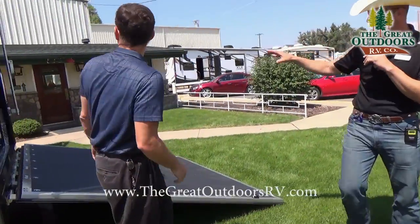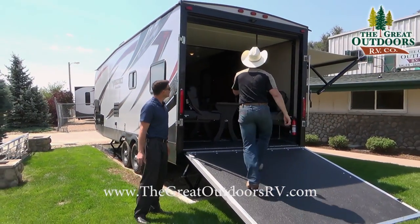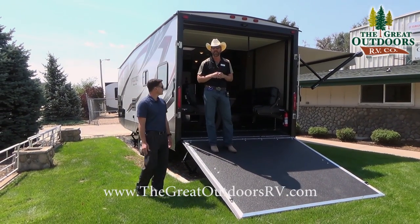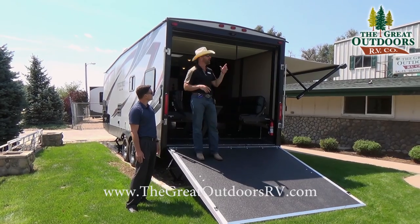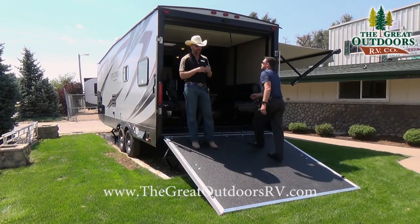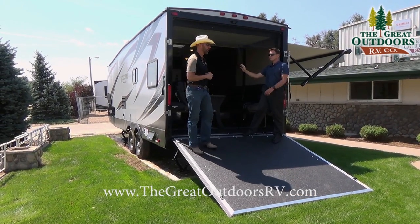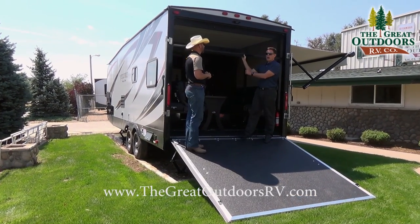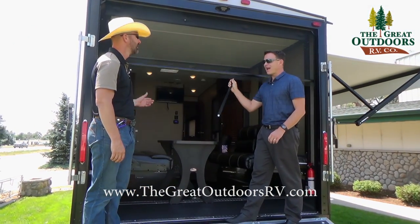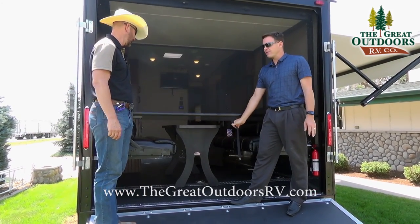As we come around to the back side, you can see the ramp is down. One thing I wanted to point out is the Furion camera setup system — it doesn't come with a camera, just pre-wired for it. We carry those Furion cameras in our parts store for around $400-$500. It's wireless so you hook it up and get a monitor you can put in your truck to see behind you. Another cool option is the pull-down screen tent wall — you can pull it down to keep bugs out even with the ramp down and get nice airflow through the camper.